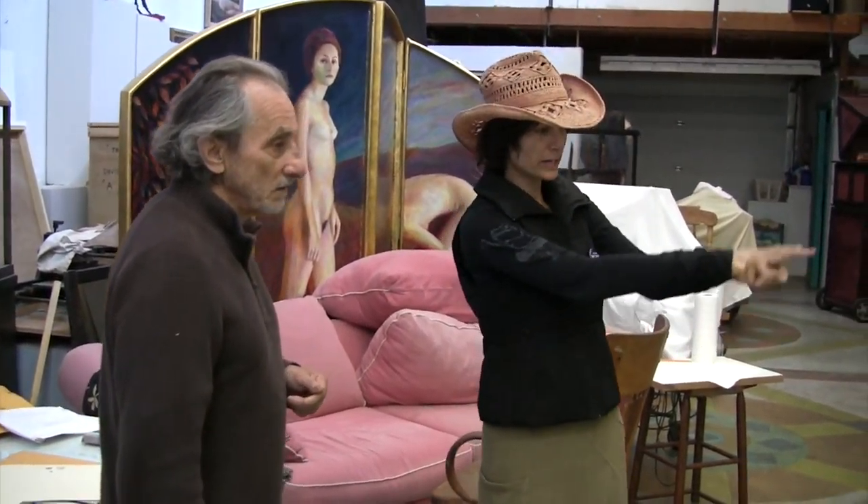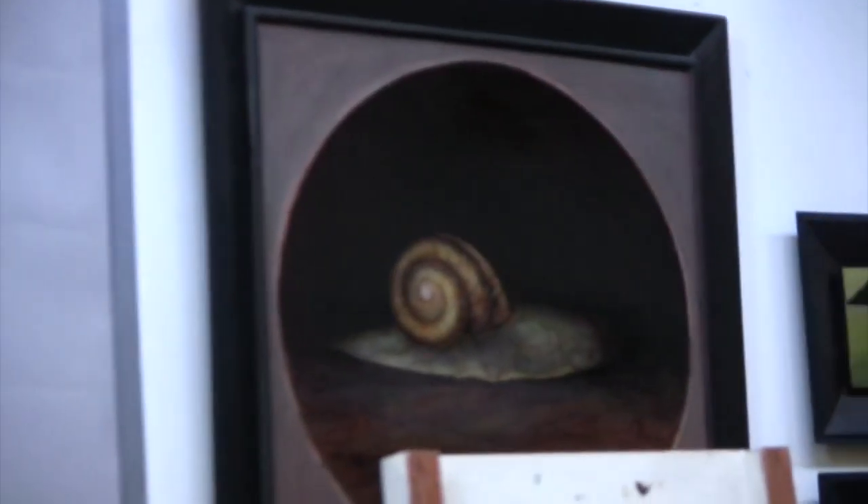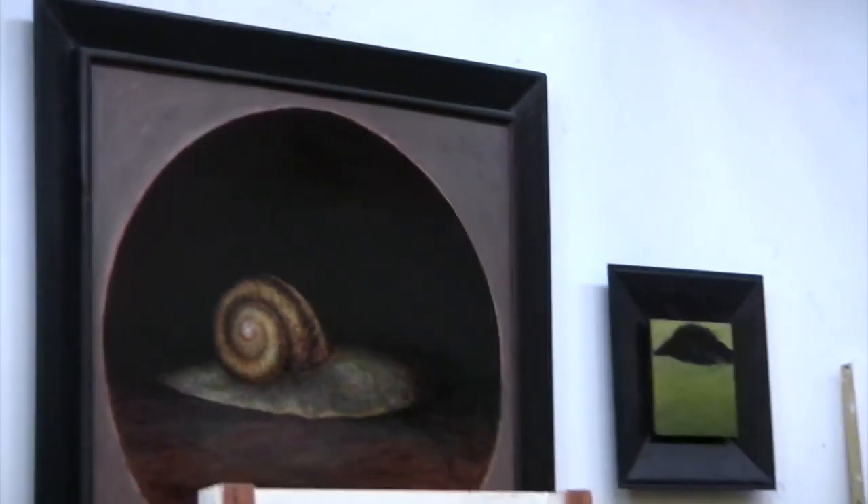I noticed I don't see a lot of round canvases here, but several of your trapeze pieces — I love those pieces, the round canvases. Why do you choose round versus square? I've done quite a few round canvases actually, mostly the flower paintings and stuff, or the snails — I did the snails on round canvases. Tell us about the snails.